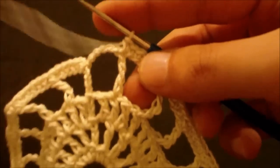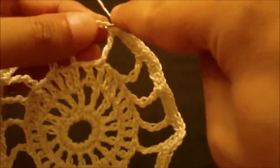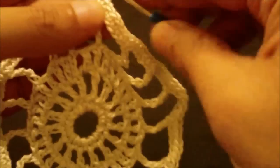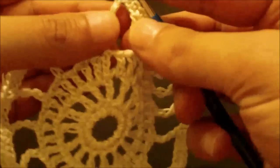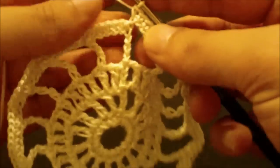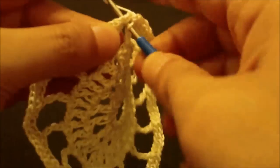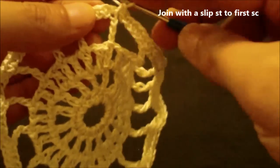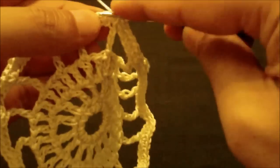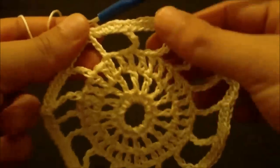We have reached the end of round five. We still have five single crochets to do in the last chain-5 space — one, two, three, four, five — then single crochet in the chain-4 from the beginning of the previous round, and join with a slip stitch to the first single crochet to end round five. The shape now looks like a wheel.